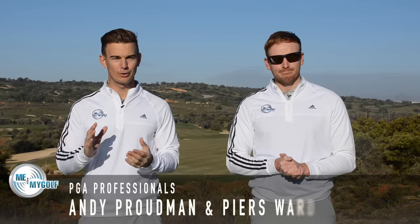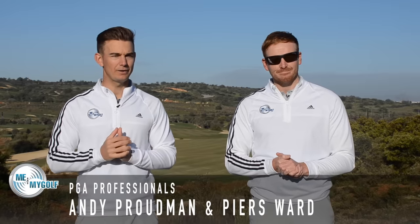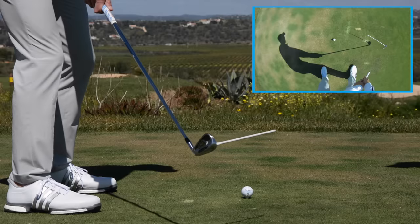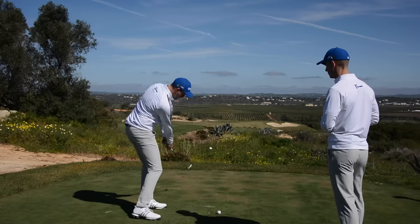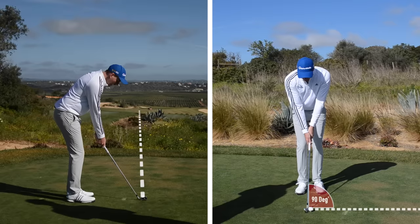Hello, welcome to Me and My Golf TV and welcome to Beginner Golf Basics. We've designed a four-part video series for all you beginners out there, or even if you've played for a short period of time. We're going to help you learn the essential basics that's going to help you hit the golf ball straight, into the air, strike it consistently and even hit it a good distance off the tee. This video series is going to stand you in good stead for the rest of your golfing career.